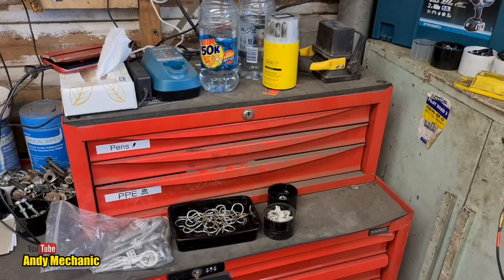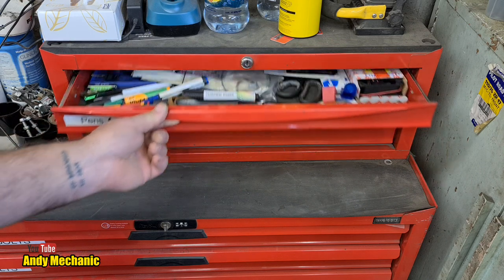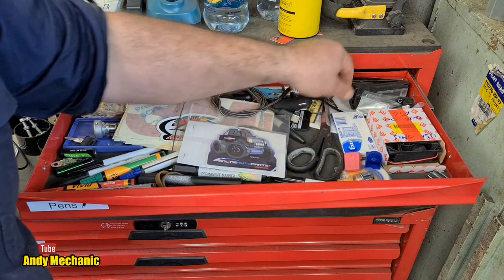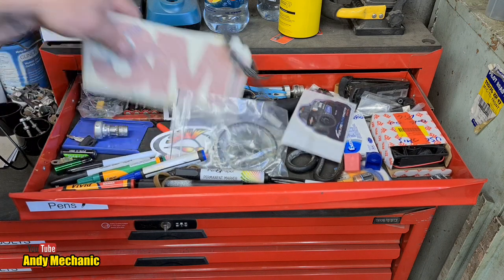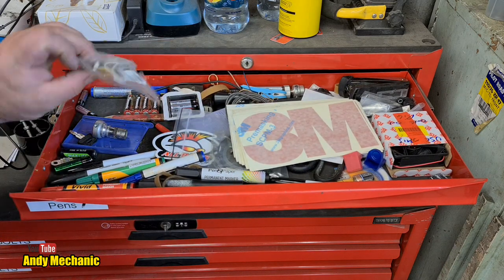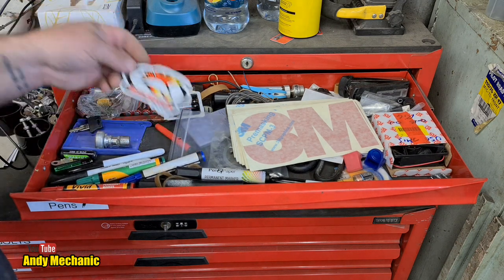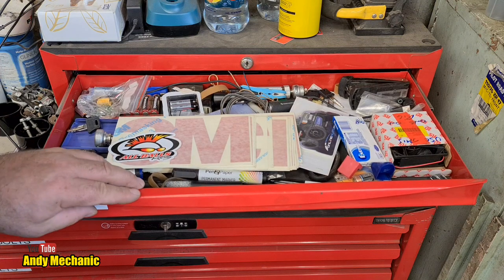I've already been through these drawers to take out stuff you shouldn't see, so we're all good. Top drawer: pens, charging wires, air fresheners, scissors, staplers - it's like the top drawer of your desk, really. We've got a ton of 3M stickers - not sure why they're in there. Lots of batteries, a spare circuit board for the Makita rechargeable, and more batteries, keys, stickers, and chewing gum.